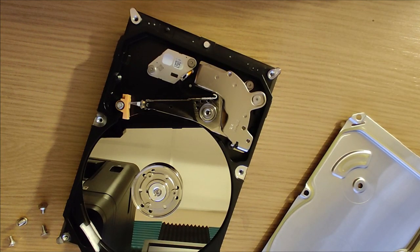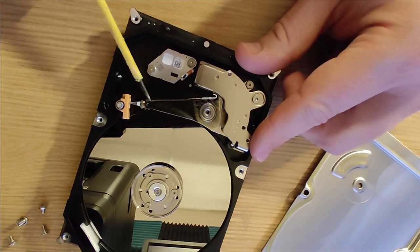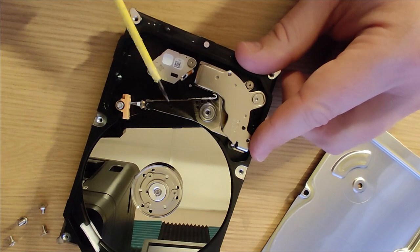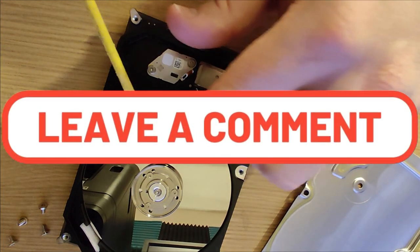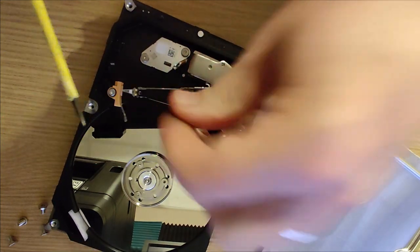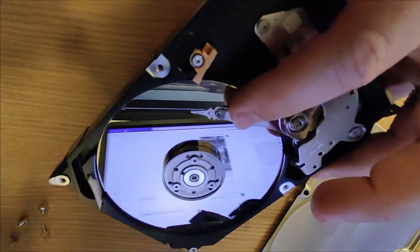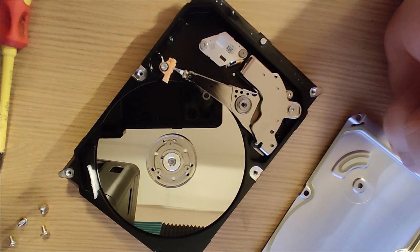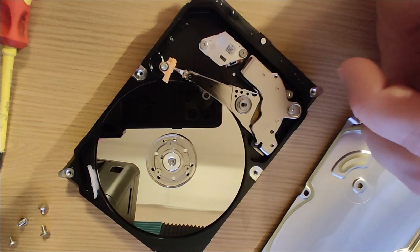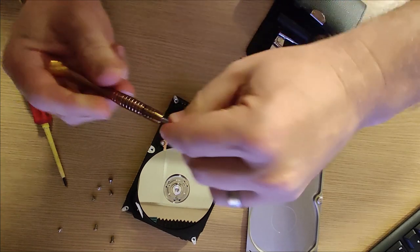There's nothing particularly harmful in here. I mean, if this was a working disc and I put the lid back on I think it would be fine — but there might be some sharp edges. In operation, the little clicking sound you can hear is this arm moving back and forth across the disc, reading it. I always thought they had multiple layers of discs inside. Looks like there's just one — that's probably what did it. There's a bit of damage. Let's get this little lever arm off and see what's underneath.